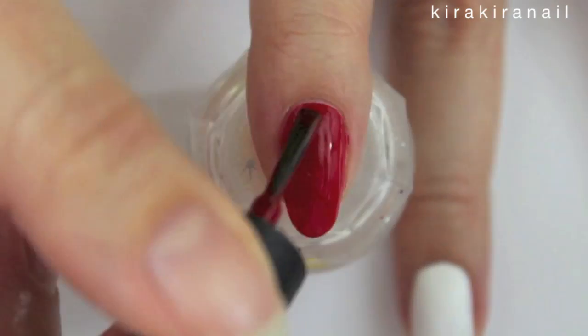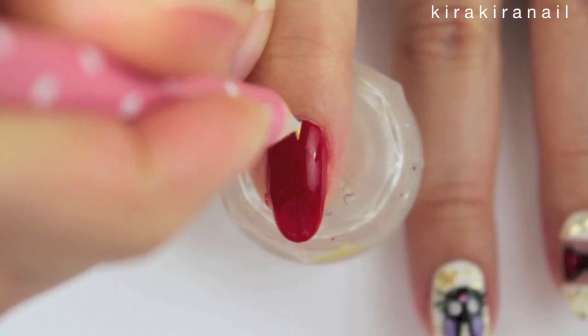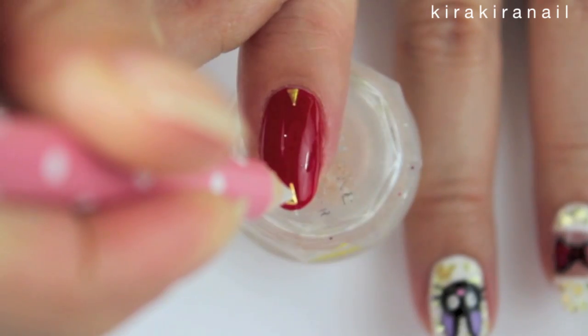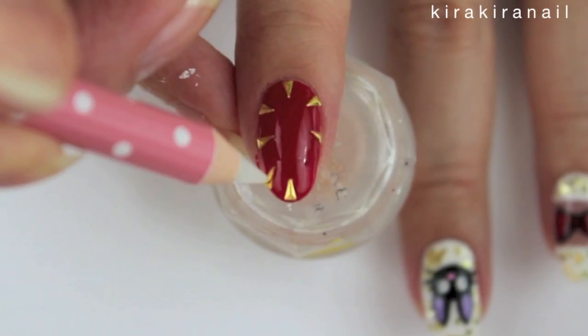Paint the whole nail red for the third design and add some triangle studs. You can secure them with nail glue or top coat. This design will give an edgy twist to this mainly cute look.